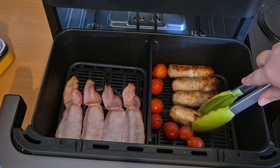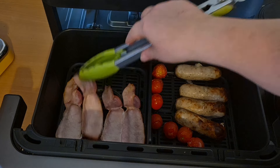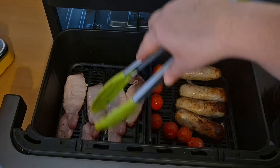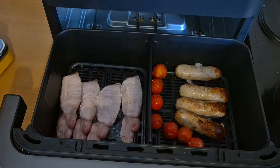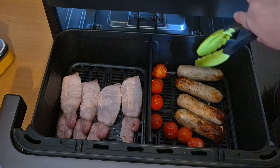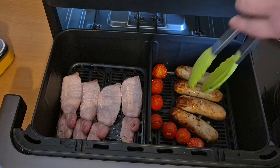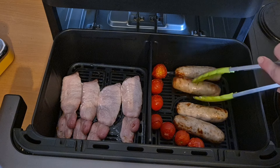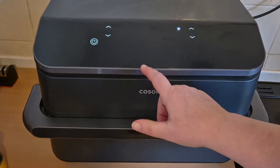Oh, it looks lovely! I think I'm going to cook everything for a couple more minutes. The tomatoes look good. Just going to flip that bacon around and give it two more minutes.